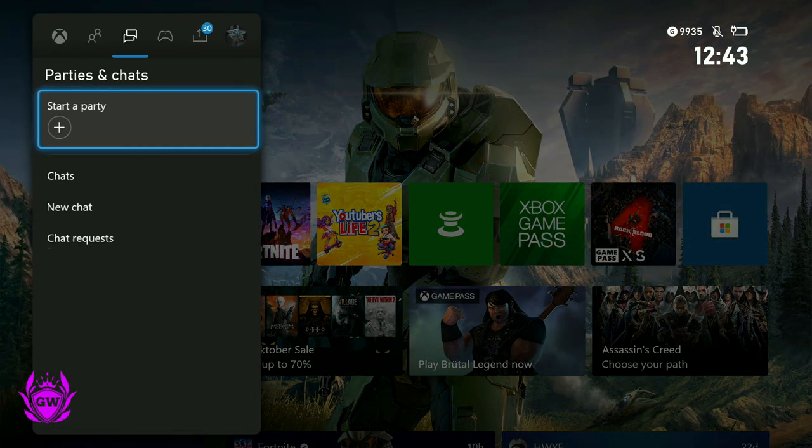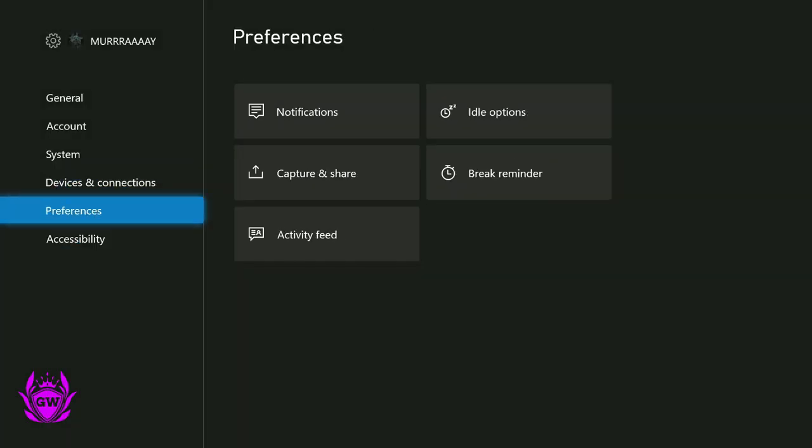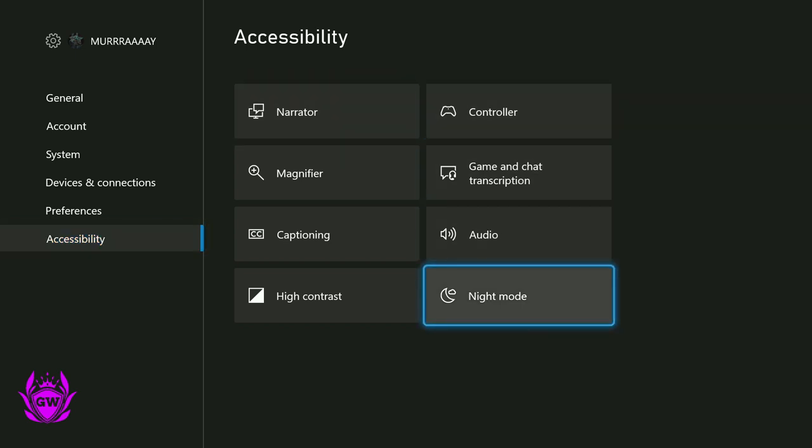To get this, pop out the dashboard and head over to Settings, then Profile and System. Once this loads up, go all the way down to Accessibility and you'll see Night Mode is now here.